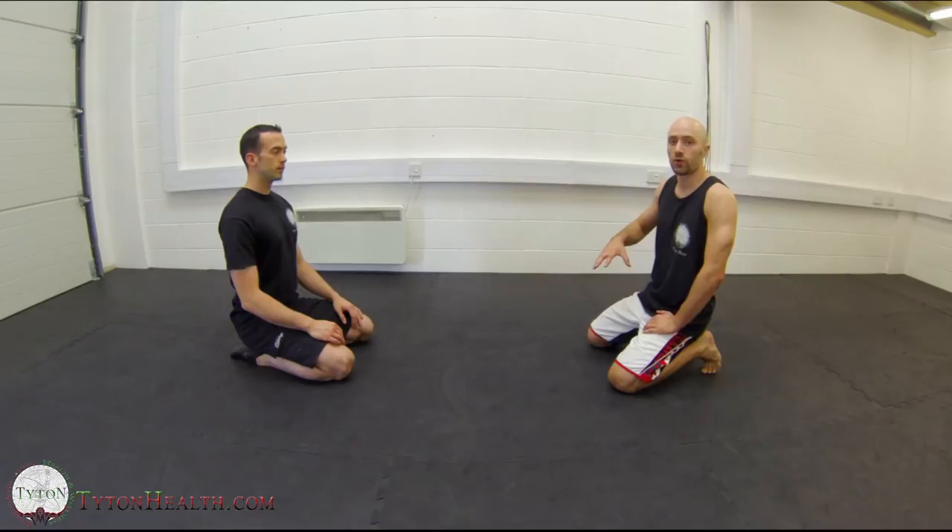Hey, what's up guys? Welcome back to another lesson in our Grapman and Groundfighter System. In today's lesson, we're going to be talking through lockdown.